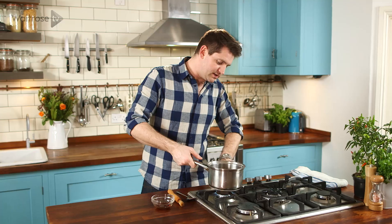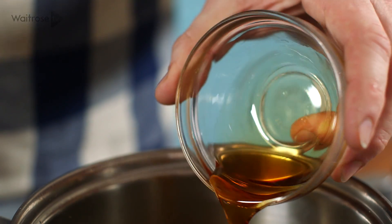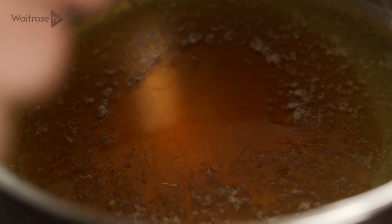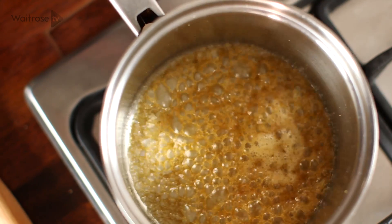While the cornbread is in the oven, I'm going to make the maple butter glaze. I've just melted some butter in a pan and I'm going to add some maple syrup to that. Just swirl those together, take it off the heat, and then I'll check on my cornbread.